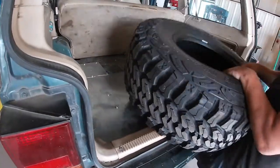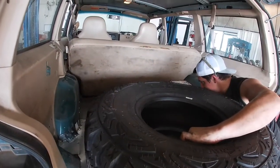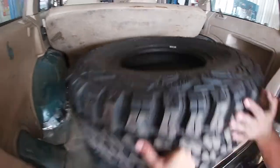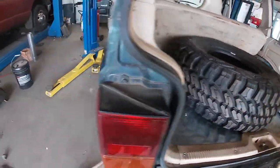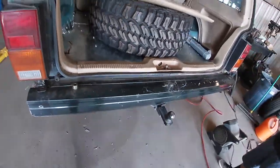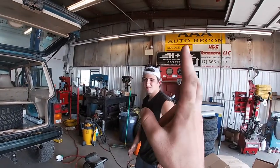I want that loose metal out so it's not rattling around. Just like that — the Jeep is rust-free.